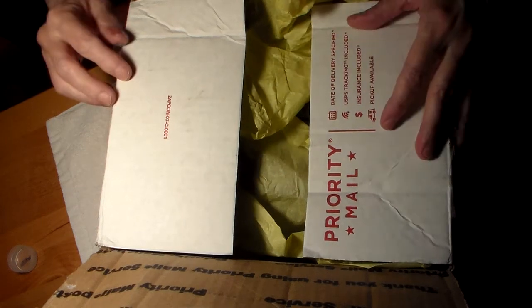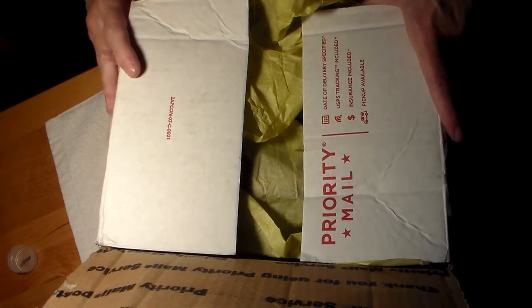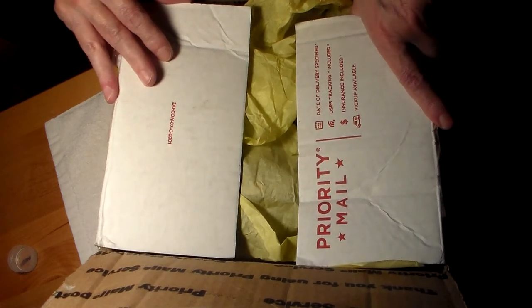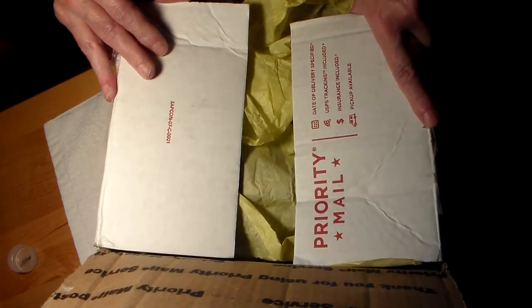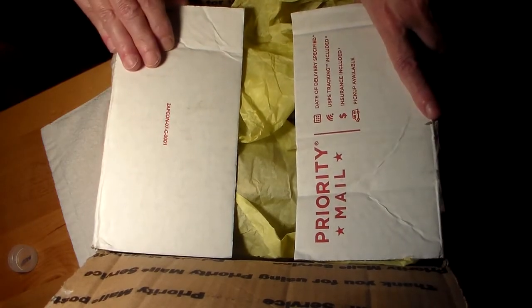Hi, this is Dolores, and I would like to do a virtual unboxing of the beautiful journal sent to me in a swap on Junk Journal Junkies by Marie Stanziale Nowak. It was for the vintage ladies journal, and I'm totally blown away.